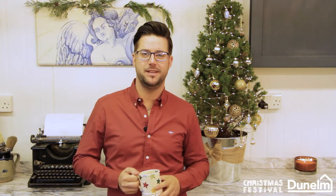Hi, I'm Jonathan Mark Mendes, Painted Love, and today I've teamed up with Dunelm to create some crafty Christmas projects. Welcome to my home workshop, let's get stuck in.